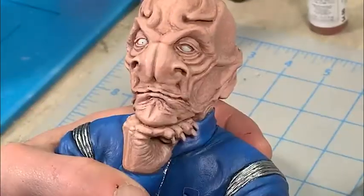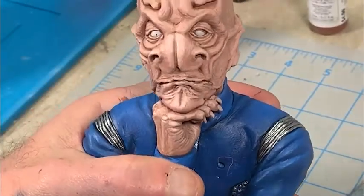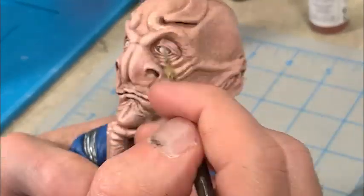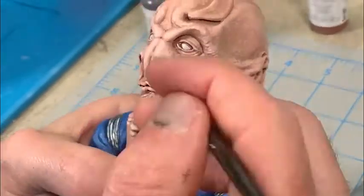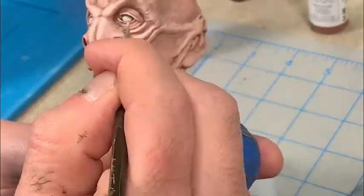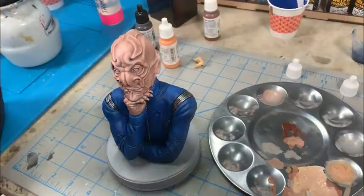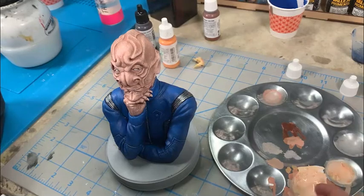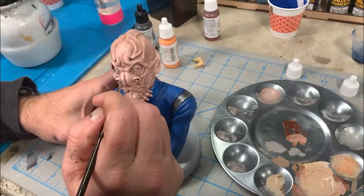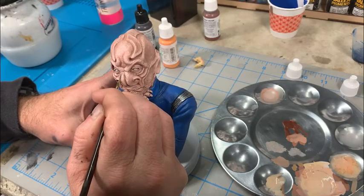The next thing is to continue the highlighting, getting to my brightest colors of highlight around the eyebrows, the folds, eyelids, and tips of the ears and the nose. Getting just about done with this — you just have to be patient. Sometimes you work forward and backward as you're doing the shading. You'll go a little bit too far and have to shade back over it with a darker color, or go back over a previously shaded area and make it brighter. It's an iterative process, much like sculpting is.